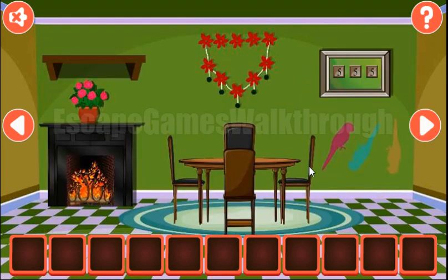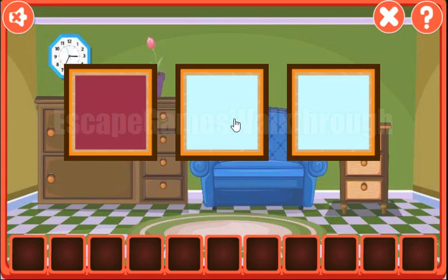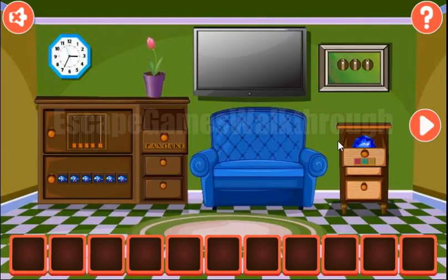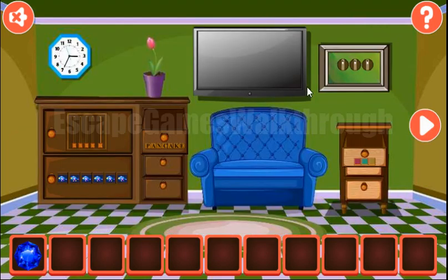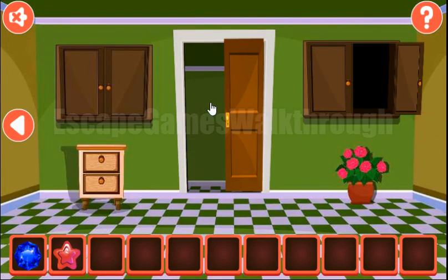Here we can see three parrots and they have different colors. These colors we need to enter here to open this drawer. The first is kind of crimson, this one is turquoise, and this one is yellow. We've got the gem. Also, the parrots are looking in different directions: top right, bottom left, and then down. These directions we need to set here on these dials. We have the star.